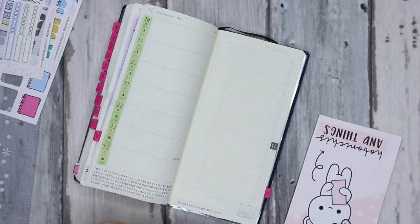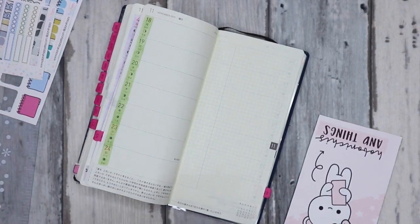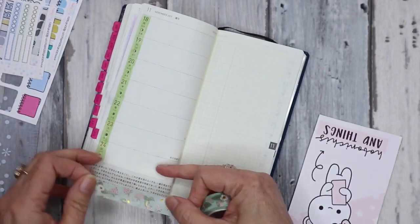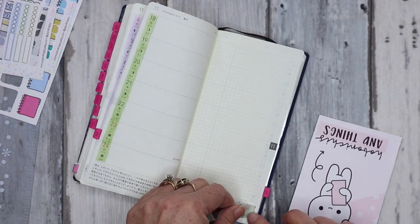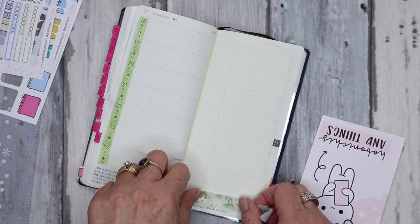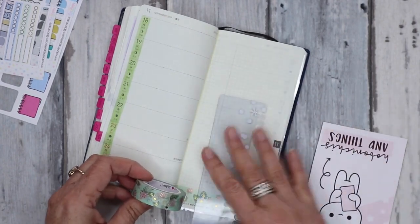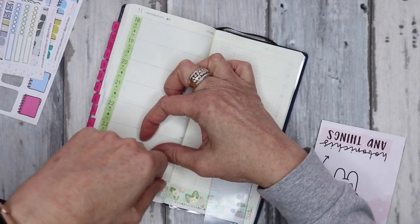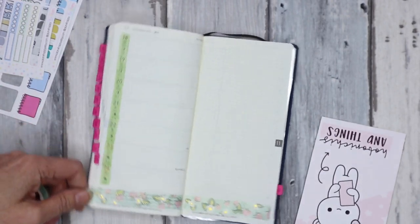I've chosen this washi tape from Simply Gilded — it has a green base, although the green is a bit different. I have been in this Hobonichi Weeks for the full year — I started it in December when I got it and I've got two weeks left. I'm quite proud of myself for staying in a planner for a whole 12 months, which doesn't happen all that often because there are so many different options out there.